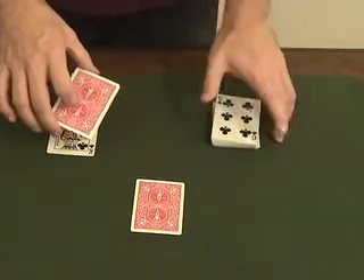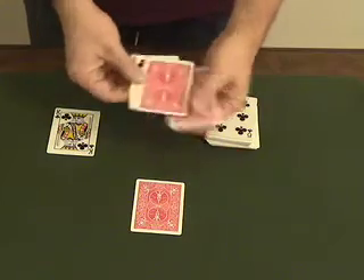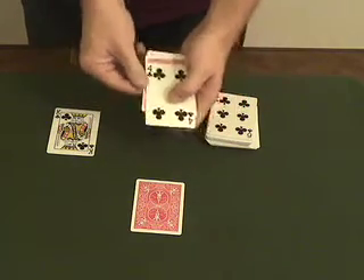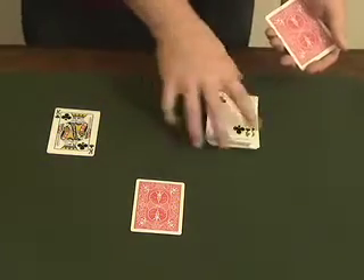The first thing they're good at is trapping. Watch — just like that, they actually trap. The Four of Clubs, which should be your card. Is that right? Very good.